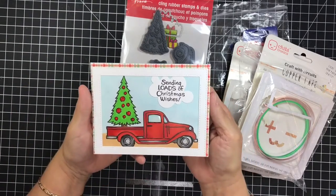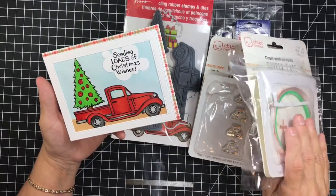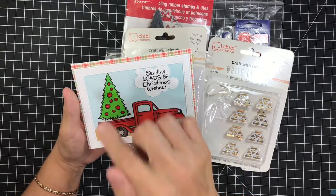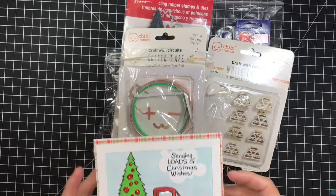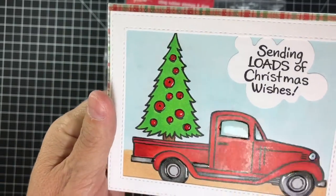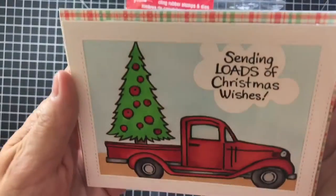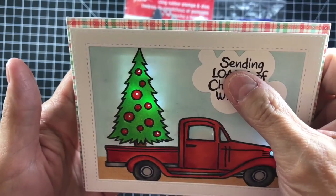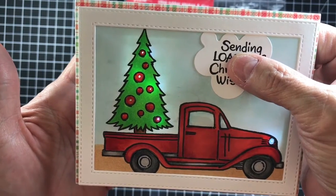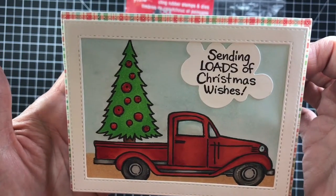This is the card that I made. The minute I saw everybody using this, I thought I want to do a truck where the lights light up and the Christmas bulbs light up — so that's what I did. I think I have one light burned out already because I've been playing with this like crazy. Let me turn off this light so you can see. You push on this and — look! — it lights up. Isn't that stinking cute? So cute. Then you let go and it's off again.